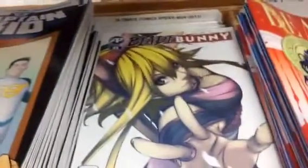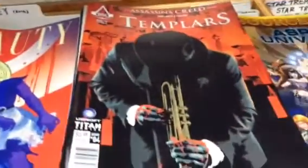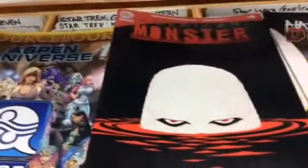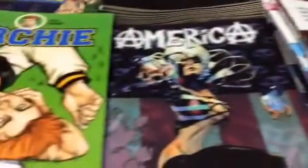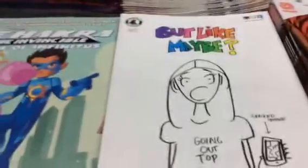Crossed Plus 100 and Crossed Badlands, Captain Kid, Blade, Bunny, Beauty, Assassin's Creed Templars, Aspen Universe Source Book, American Monster, Alan Dracon, Action Man, Accelerators, Adventure Time comics, America, Archie with multiple covers, Autumn Lands, and Black-Eyed Kids.